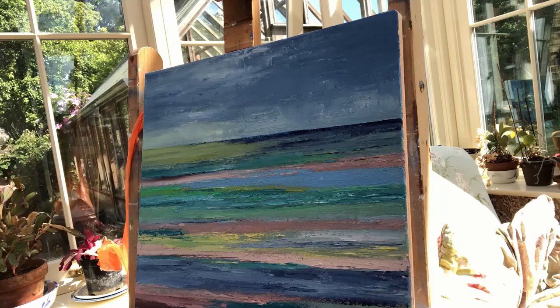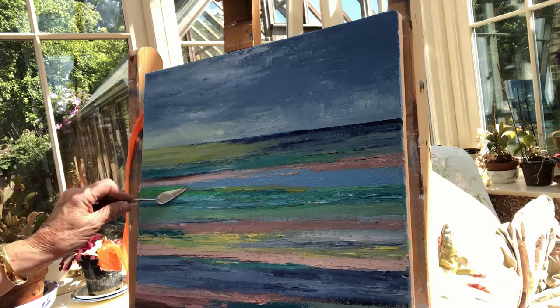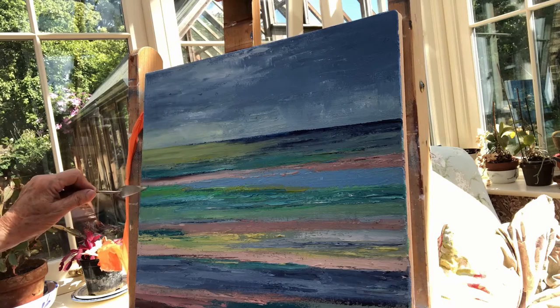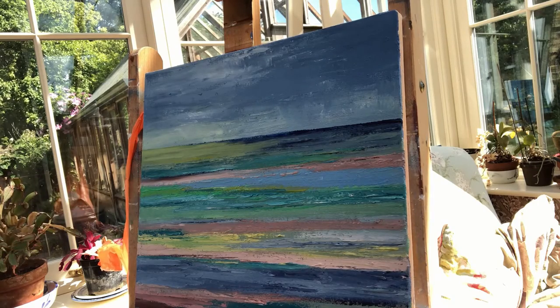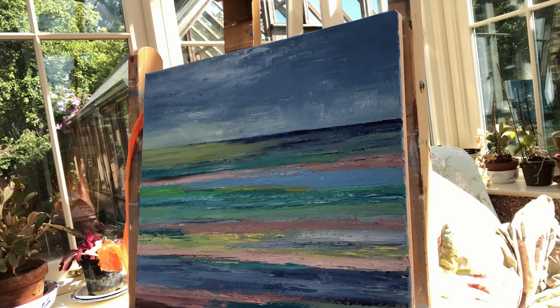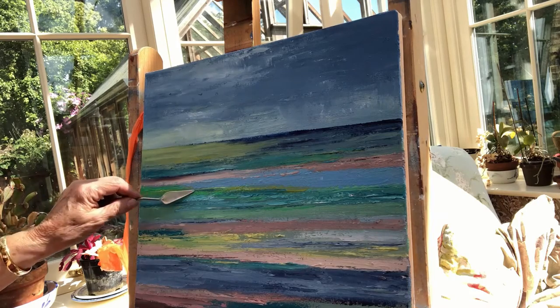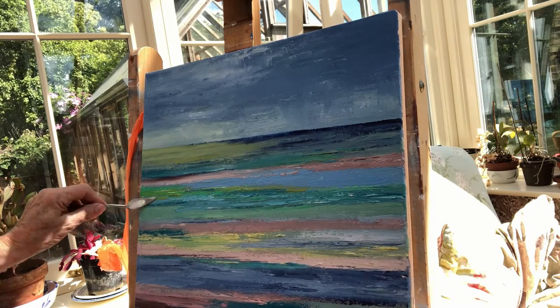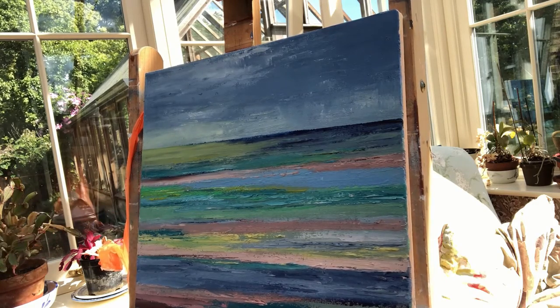This video shows me painting the shoreline at Sea Salter, which is on the swell close to Whitstable. It is an abstract painting done with a palette knife and I'm going to be showing you the technique of how I paint with a palette knife.